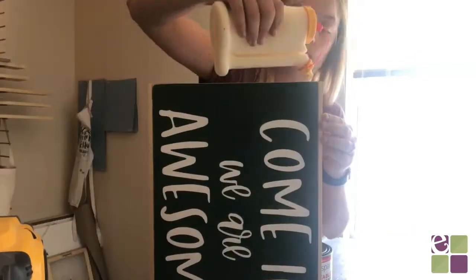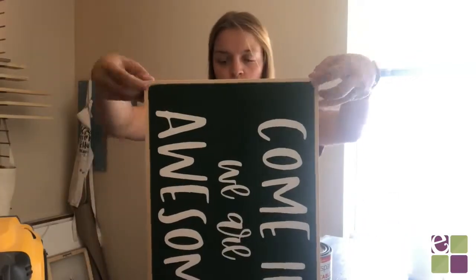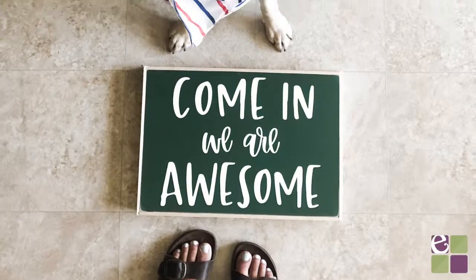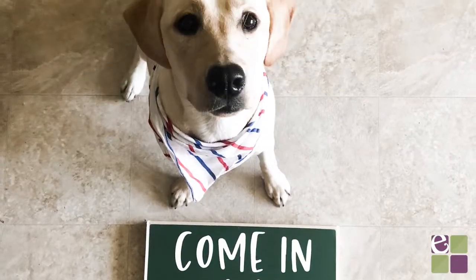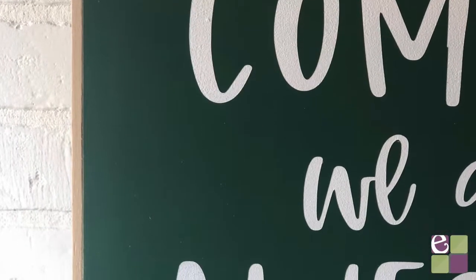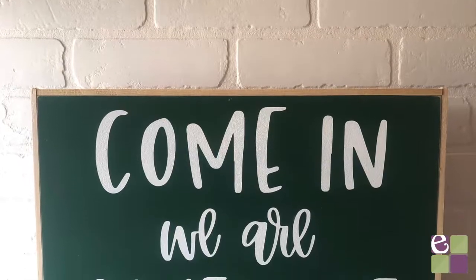And there you have it, your own wood sign! It may seem like a lot of steps but I promise you it's pretty simple and you can totally do it. Feel free to leave any questions in the comments below and we'll answer them for you. Make sure to give this video a thumbs up if you enjoyed it and hit subscribe. Thank you so much for watching.